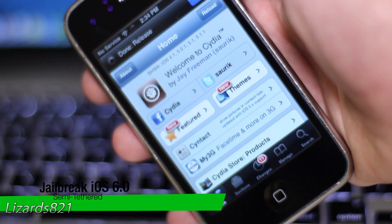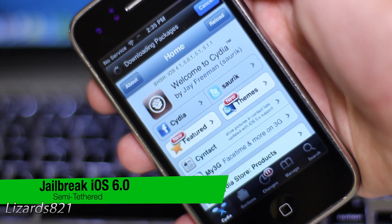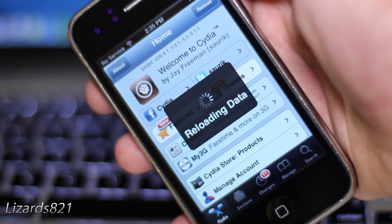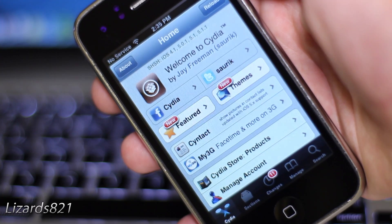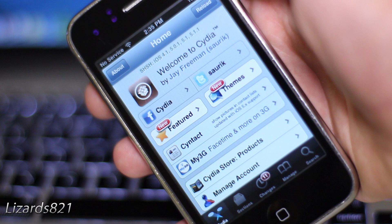iOS 6 is jailbreakable via RedSn0w, however it is a tethered jailbreak, which means you have to boot your device with RedSn0w every time you want to use it. So while we don't have a fully untethered jailbreak, for now we have a semi-tethered exploit, which can be installed on your device via Cydia.